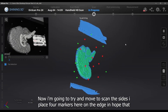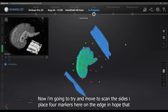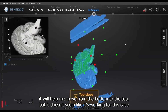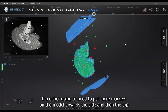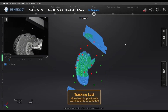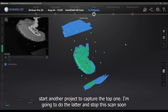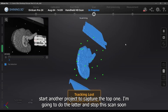Now I'm going to try to move to scan the sides. I placed four markers on the edge hoping it would help me transition from the bottom to the top, but it doesn't seem to be working in this case. I'll either need to add more markers on the model towards the side and top to make that crossover, or I can focus on finishing the bottom surface and start another project to capture the top. I'm going to do the latter and stop the scan soon.